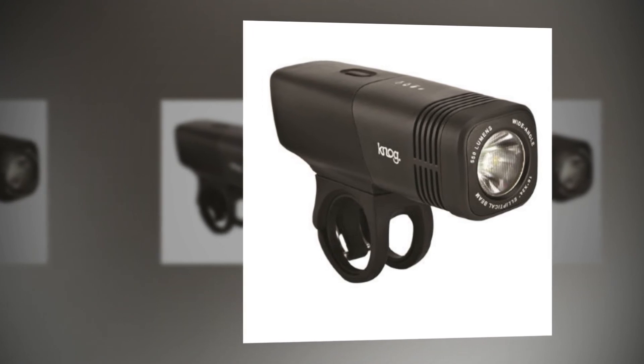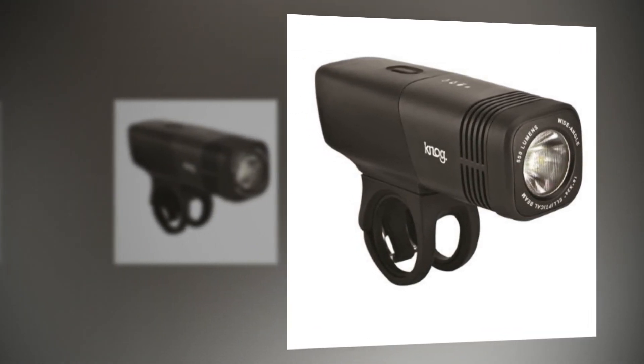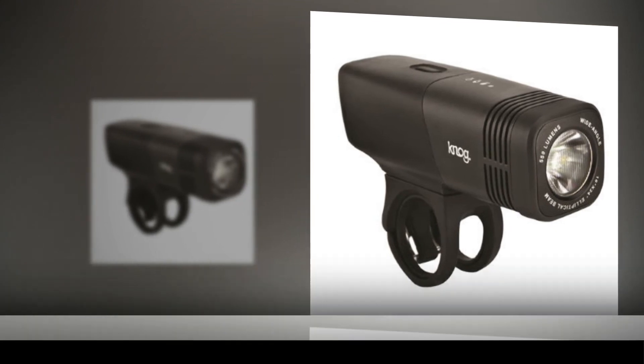While we have our niggles about the light's tendency to twist back on the bars, the Blinder ARC 5.5 is surprisingly powerful, compact, and well-constructed for its price.